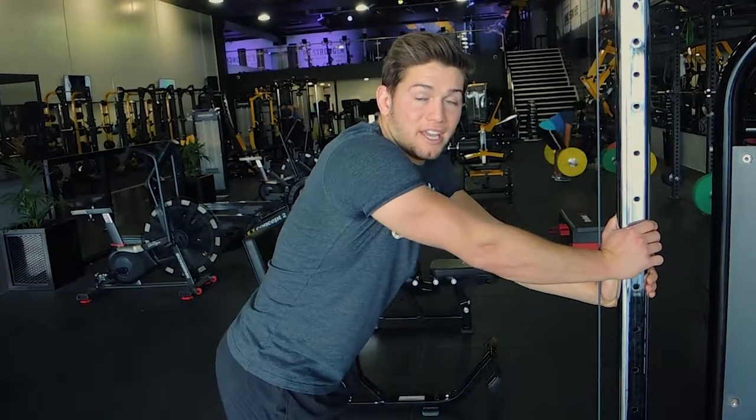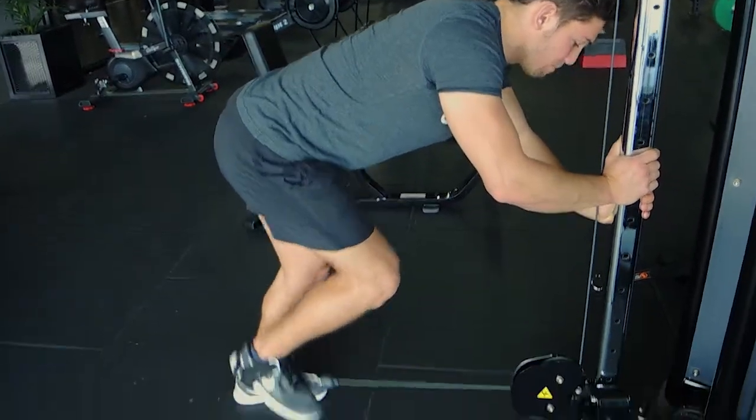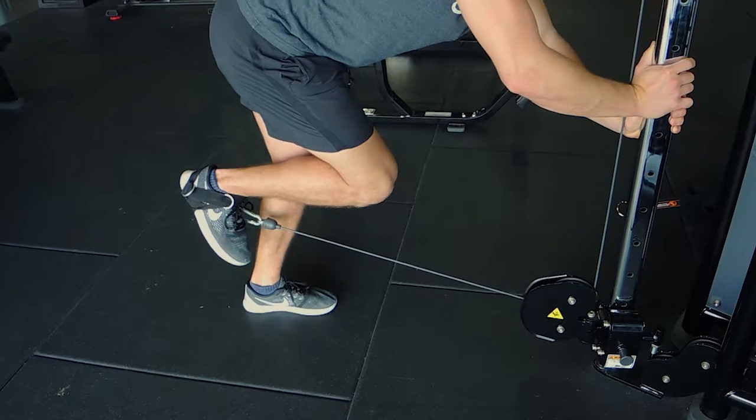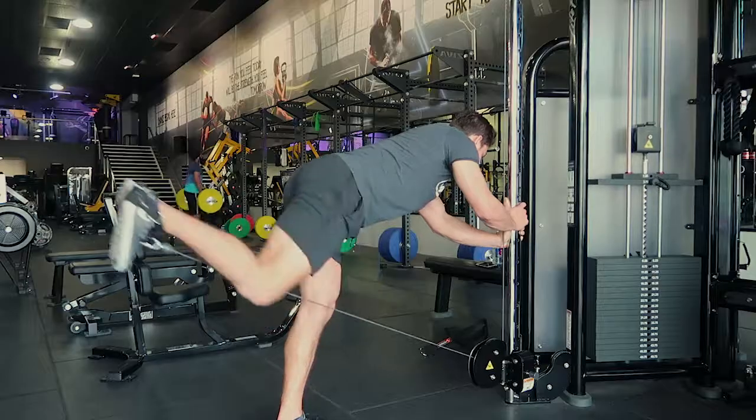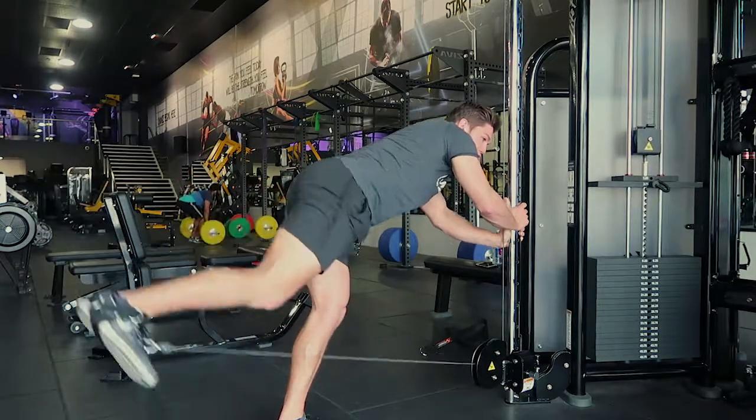These are single leg donkey kickbacks with the cables. What you're doing is bending your knee — like you're a horse or a donkey — keeping the back nice and straight, kicking back and controlling.